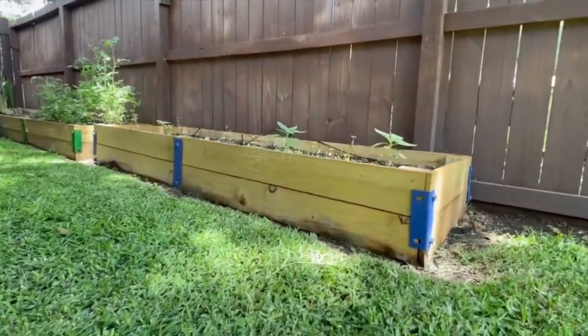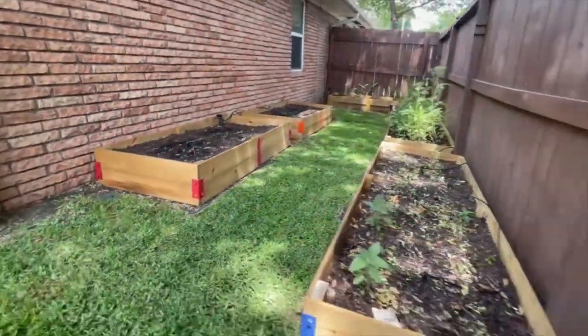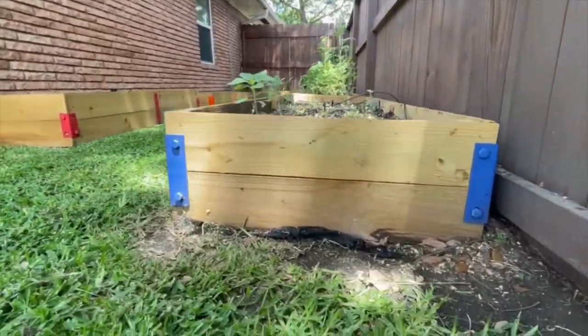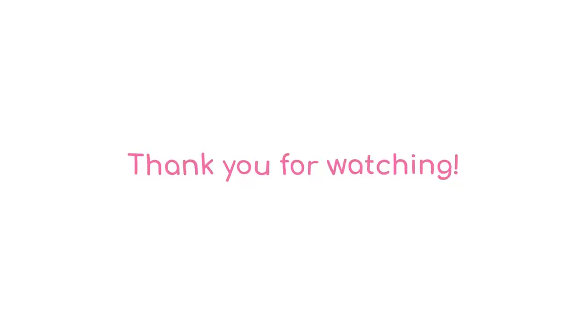I hope this video inspires you to build your own DIY raised beds. Be sure to subscribe and check out my next video where we're going to add drip irrigation to our existing sprinkler system and keep these beds watered all summer long. Thanks for watching — I'll see you in my next video!